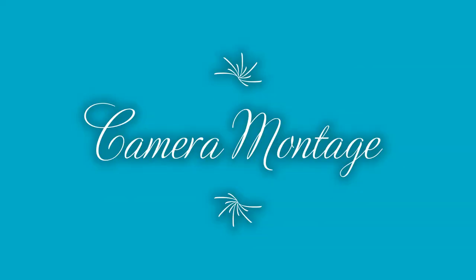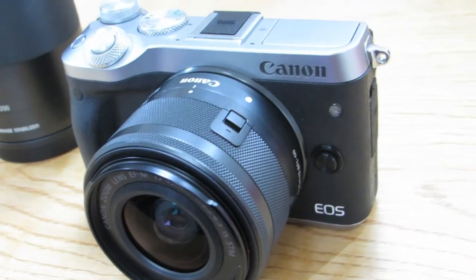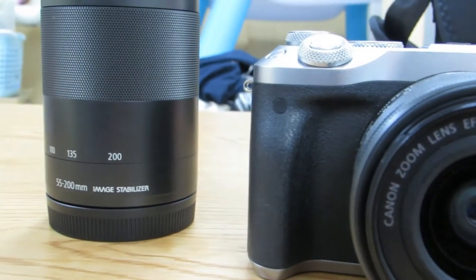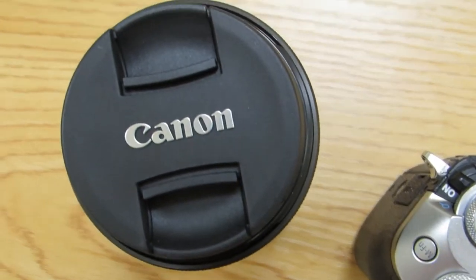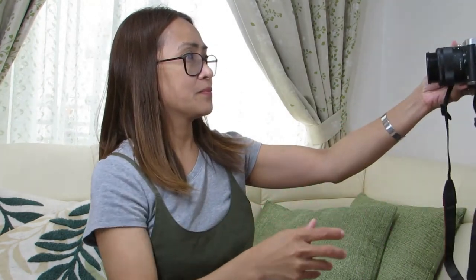Nagkaroon na po siya ng baterya. Ita-try po natin — ngayon nakikita nyo ngayon sa camera. Later, itong maliit na lens ang gagamitin natin. Yeah! Ang puti — Diyos ko, kita-kita yung mga wrinkles ko dyan. O, ang ganda! Parang pumuti ako lalo rito, natutuwa naman ako. Pasensya na kasi tumitingin ako sa taas, kasi nasa taas yung screen niya — hindi pa ako sana'y tumingin dito sa lens talaga.